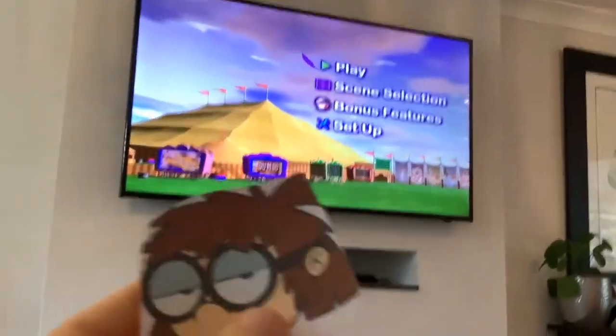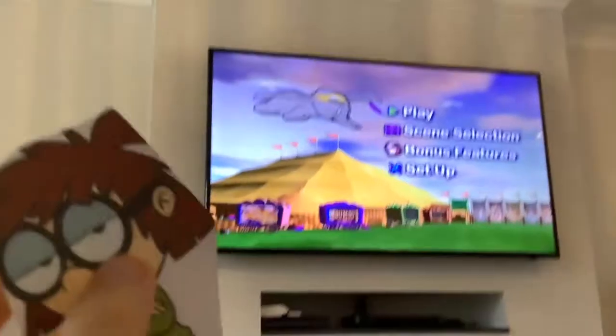Ladies and gentlemen, Dumbo! Another great film and another great DVD menu to boot. Let's get a move on.